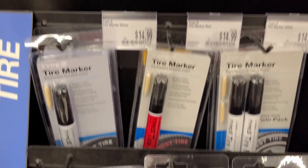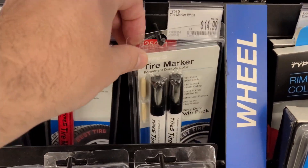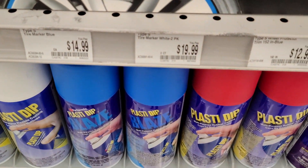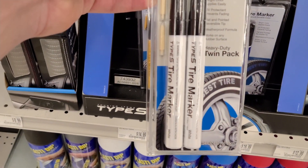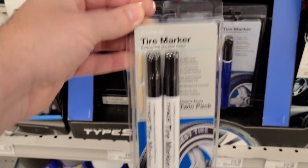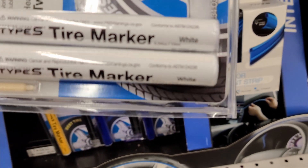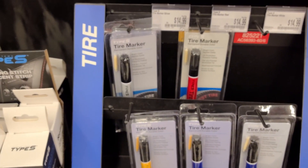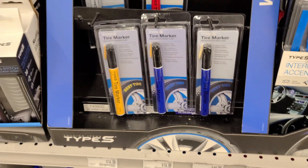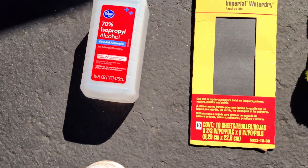We're here at the AutoZone and I found those tire markers. As you can see, it's like $15 bucks each and you've got different colors. I'm looking for the white one, and this is the only one I found — it's a dual pack and it's $20. One is $15, dual pack is $20, and it's white. You have different colors: red, silver, yellow, blue. But we're gonna go for white.